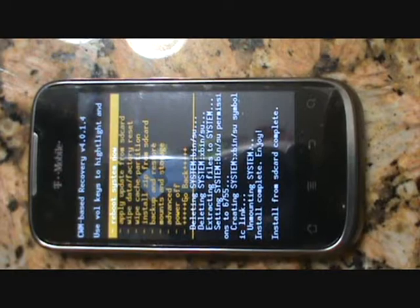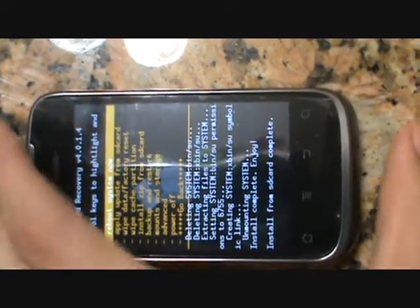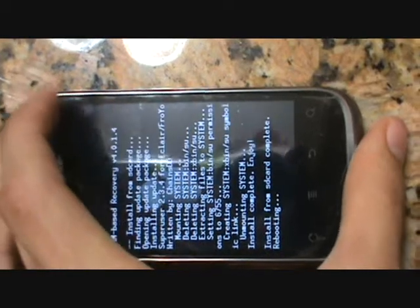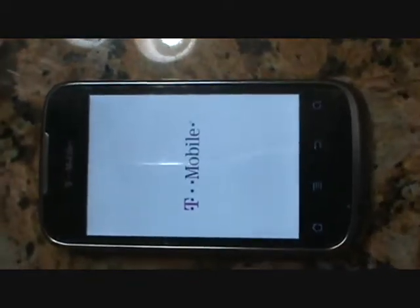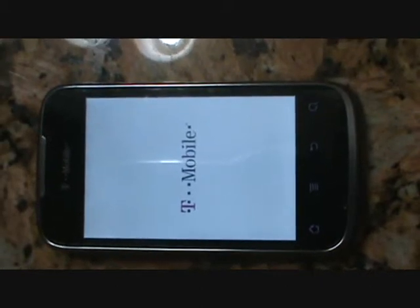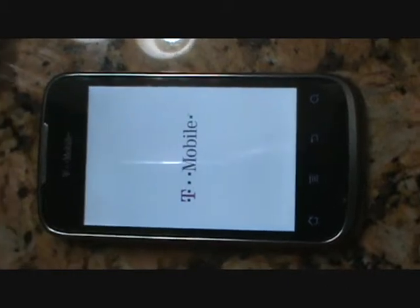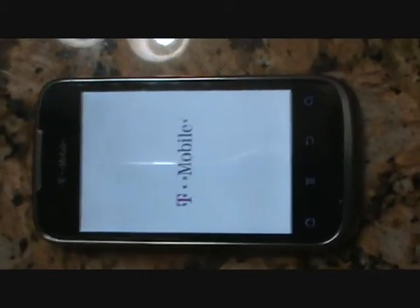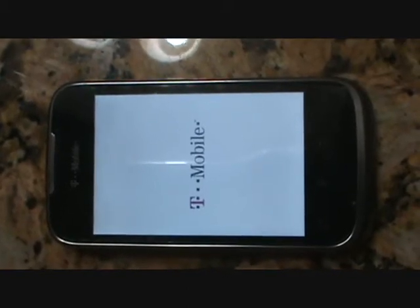So after this, the process is ready, and what we're going to do now is reboot the system. I forgot to mention: to get into the recovery menu from Clockwork Mod, what you do is press the volume up and the volume down and the power button for about 8 seconds, and it will bring you up to that.